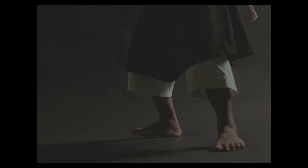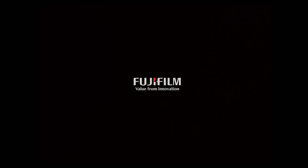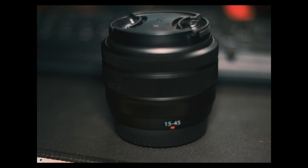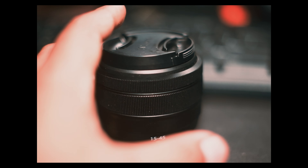The camera I used is the Fujifilm XS20 with the K1545 lens. The color profile I used is F-Log2.